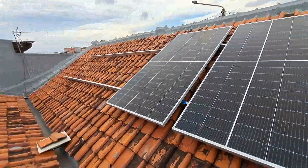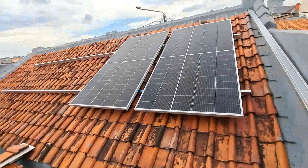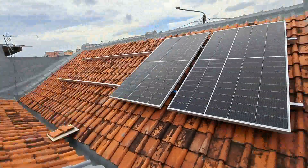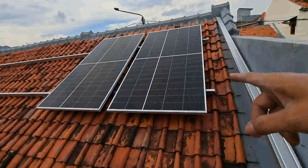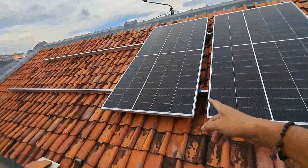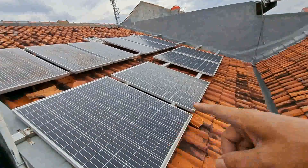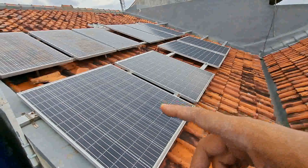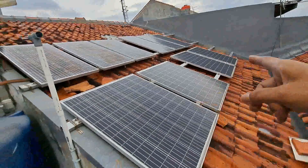Untuk PLTS atau panel surya ini harganya lumayan mahal sampai saat ini, makanya saya mencicil. Dalam satu setengah tahun bisa terkumpul. Perkiraan panel surya yang 500 WP per lembar ini satu piece bisa mencapai 2 juta 500 sampai 3 juta. Berarti dua lembar bisa 6 juta. Dan untuk yang 200 WP atau 150 WP saat ini perkiraan mencapai 1 juta 200 sampai 1 juta 500.